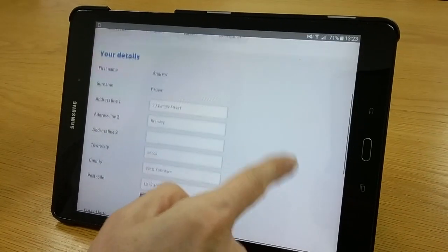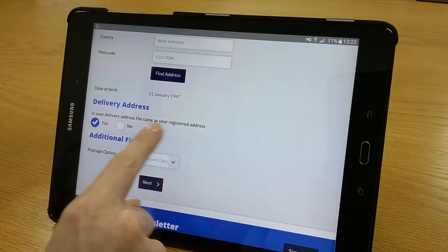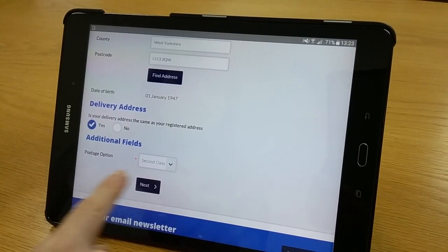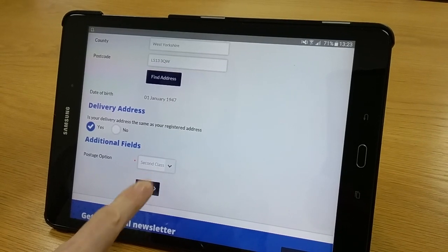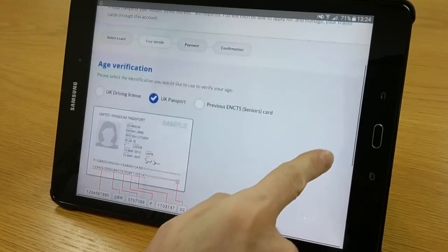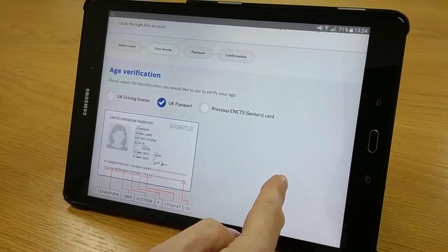Confirm your name and address details, and if the delivery address is the same as your registered address, select yes. For postage option, select second class and click next. Now select whether you're going to use your senior pass, your driving license, or your passport.